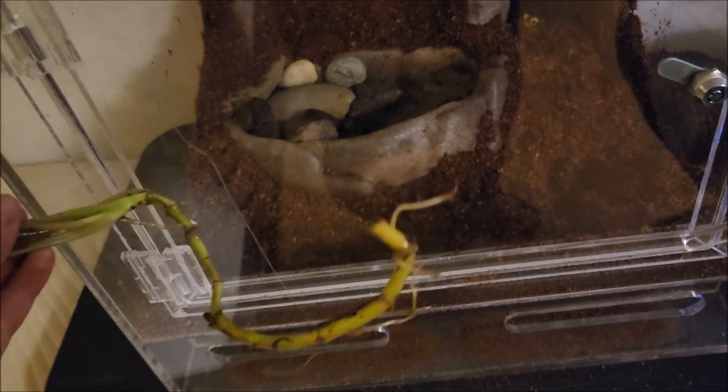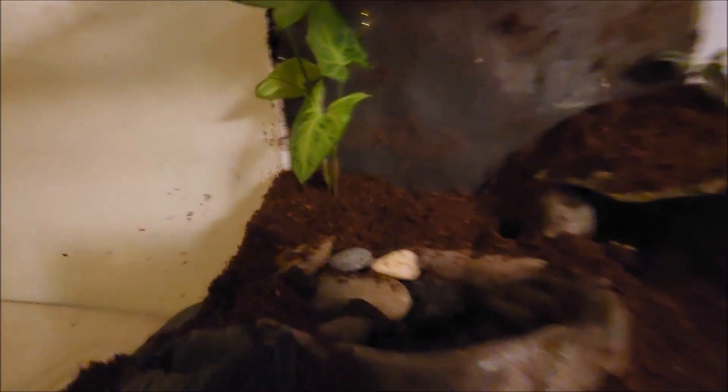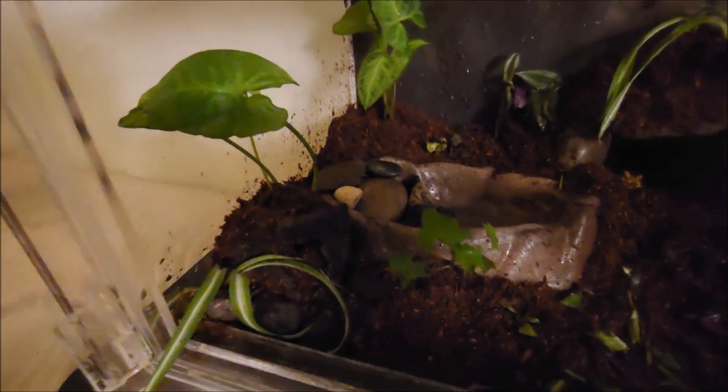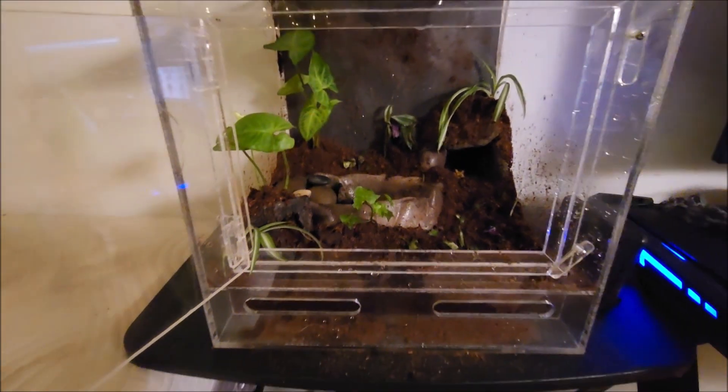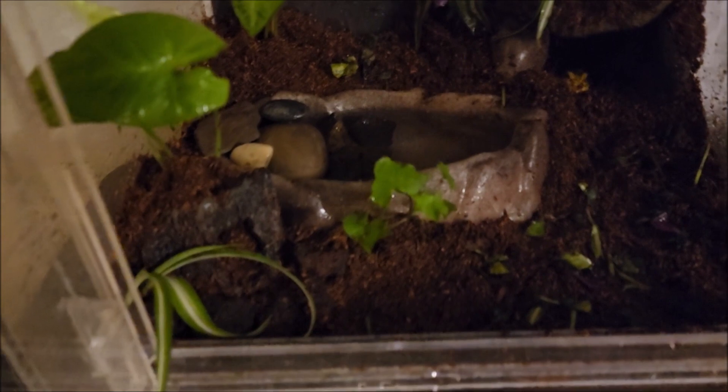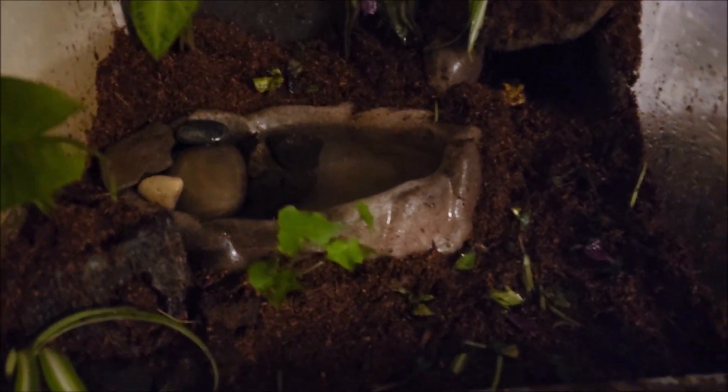Now I'm going to start adding the plants to the tank. I added this plant in the back to hide the corner area and give some height back there, and also added that little log. This is the result after adding all the plants I had — I added some spider plants, some ivy, and the rest I don't know the names of. I filled the water dish up and I definitely really like how this is looking.